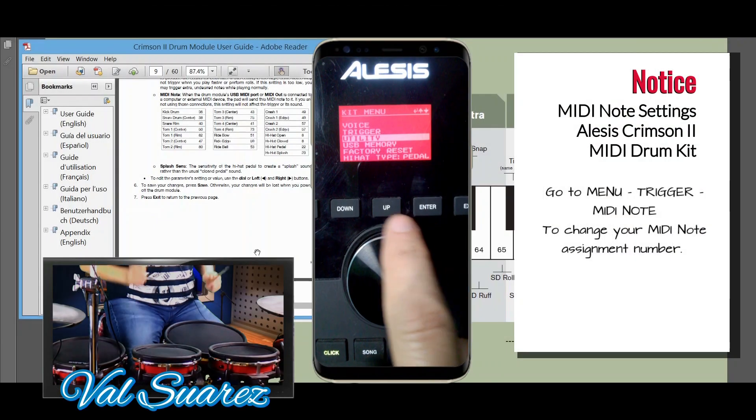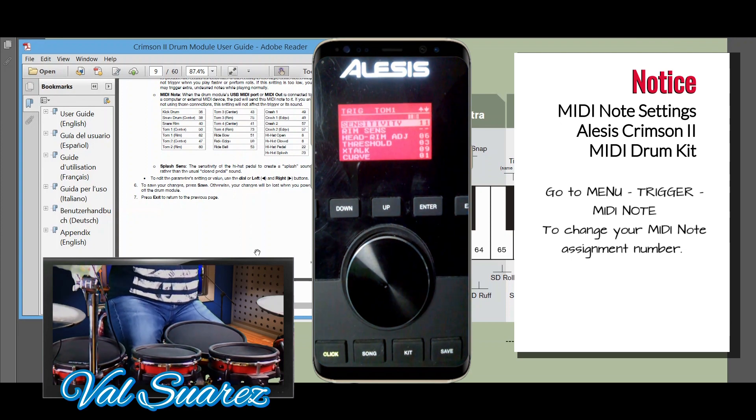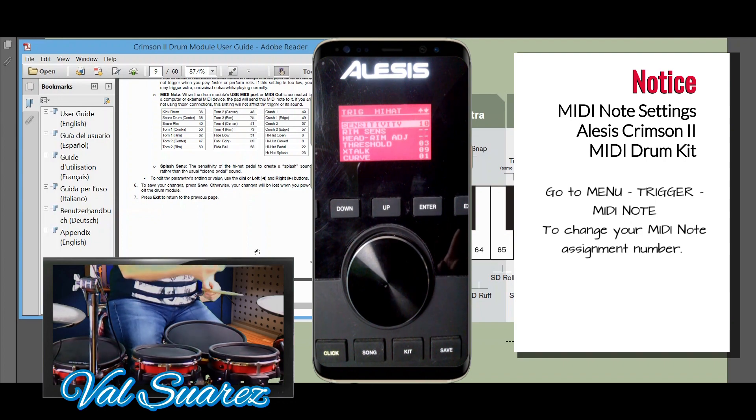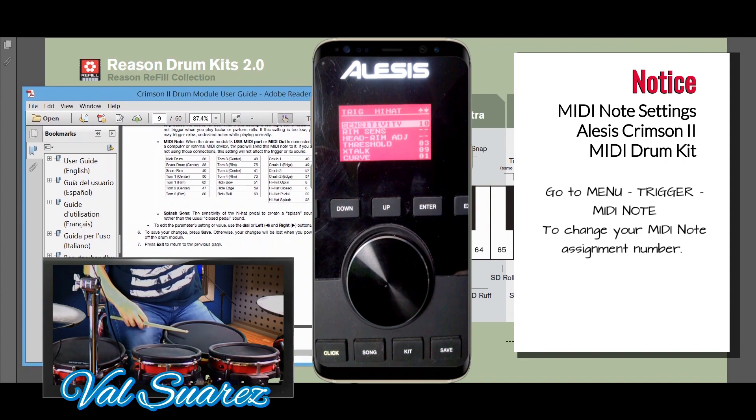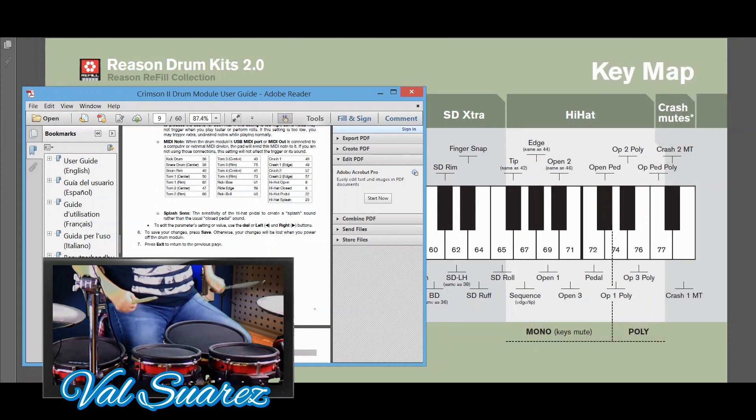You can go into your menu settings, click on your specific pieces of your kit, and assign them a number. I took my assignments from the Crimson 2 drum module key map and changed those settings to match my key map in Reason. That pretty much solved our problem. We're going to take a look at the settings now and show you in detail.